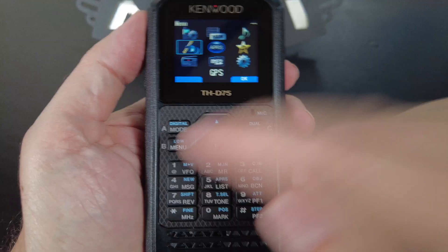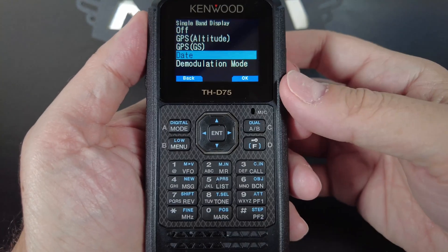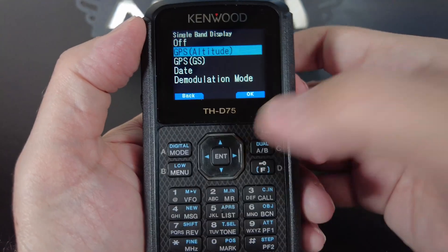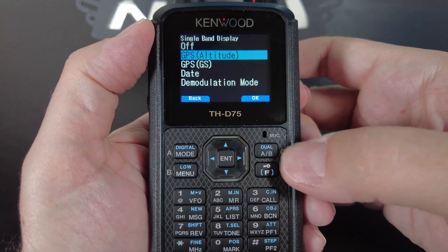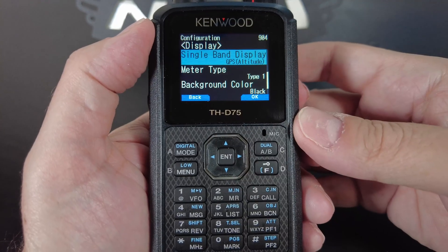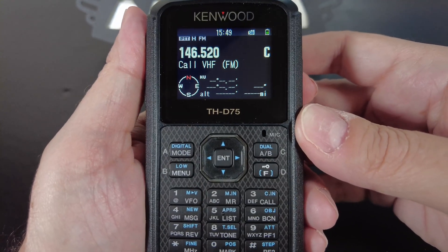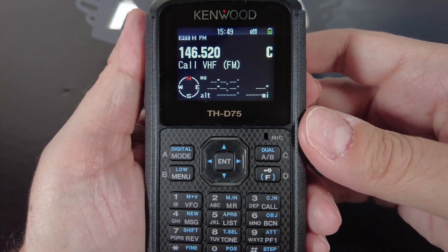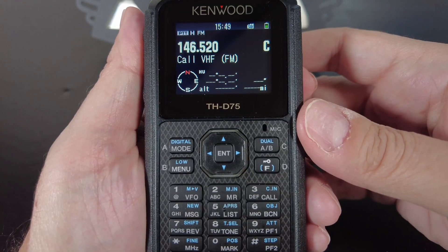To get there, you could just press the menu button and dial in 904. Here we're going to want to set this to GPS altitude. Use the arrow buttons to move up to GPS altitude, select it, and press OK. Now when you hit the menu button to back out, you'll see the GPS information down at the bottom. It's currently blank because the GPS is off and we don't have a lock. Next we'll go through the GPS menu settings.